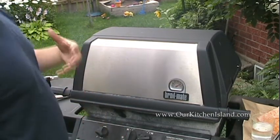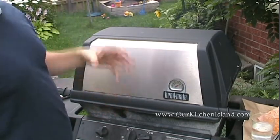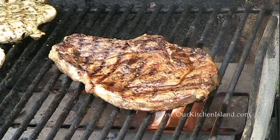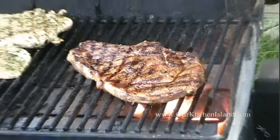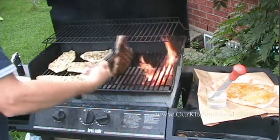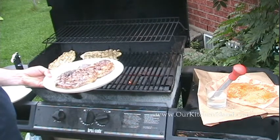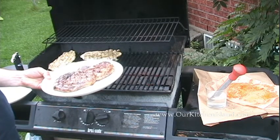For a rib roast like this, about four minutes per side. For something like a strip loin you can do about three minutes per side for medium rare. I like my steak medium rare — nice and juicy in the middle. There we go, beautiful color on both sides. Get it on the plate, take it inside, let it sit for about 10 minutes and you're good to go. Visit ourkitchenisland.com for the full recipe and more great ideas. See you next time!